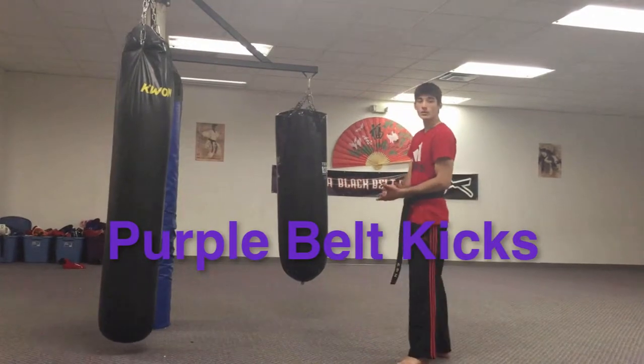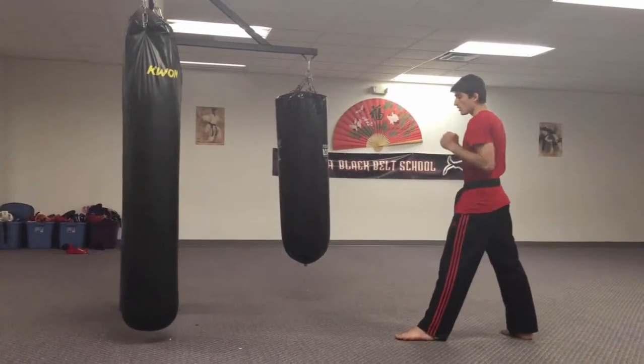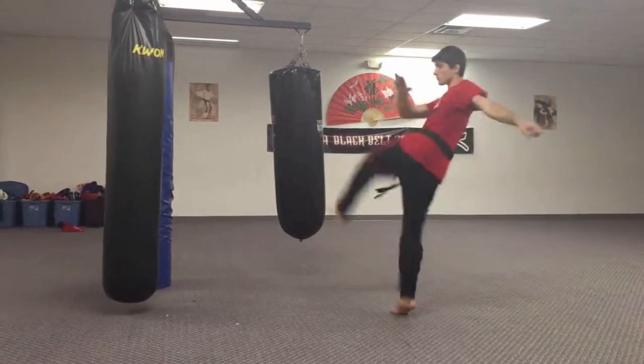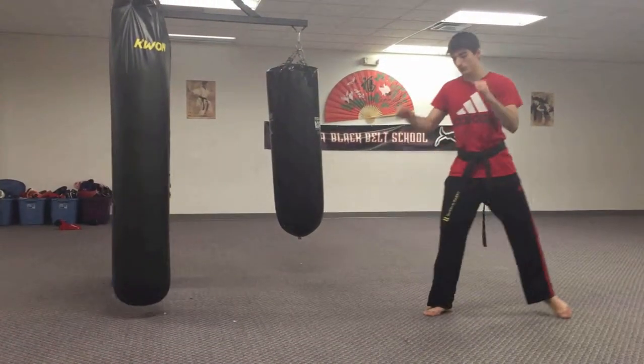Okay, purple bow. Skipping front crescent is a skipping kick. You're not going to do it on the bed, but you're going to skip with your back leg. This one's going to do an inside crescent, right here. Skip, crescent. Same thing on the other side.